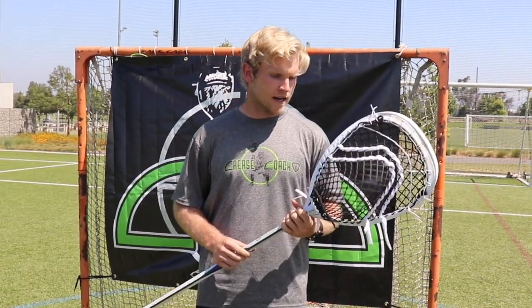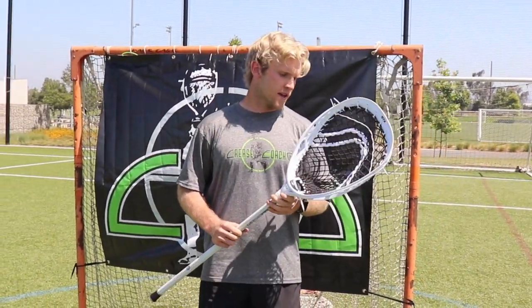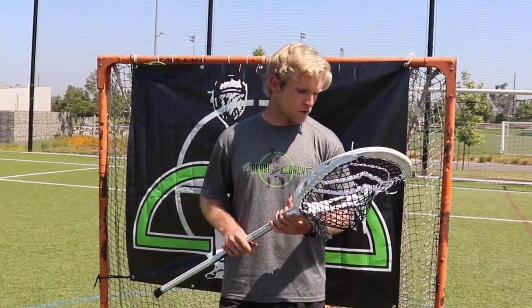I keep a pretty shallow pocket — I don't like to use a big bag. I think the more shallow pocket lets me get the ball up and out of my stick, get the ball moving in transition, and start offense. That's my weapon of choice.